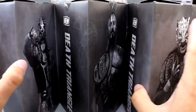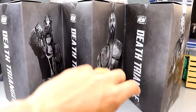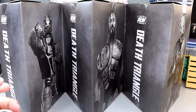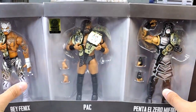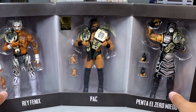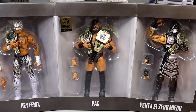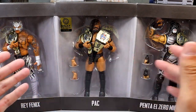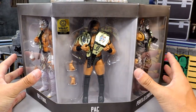On the back it has Death Triangle, Rey Phoenix, and on each individual piece — there are three triangles, one for each member: Penta, PAC, and Rey Phoenix — it has Death Triangle and AEW on each one. On the other side, each figure is individually packaged. It looks like they're imprisoned in like a villain containment sector. You have the Jazwares Vault exclusive sticker here, 1 of 3,000, and your three individual talents. I think the packaging is awesome — one of my favorites from AEW and Jazwares.